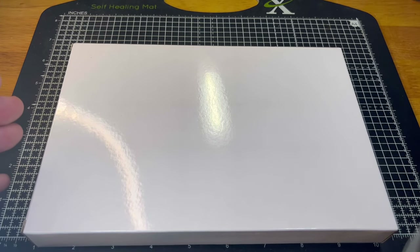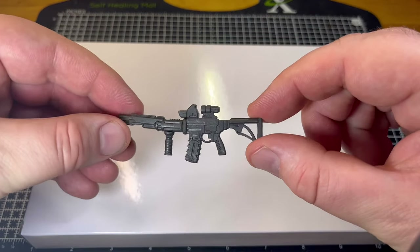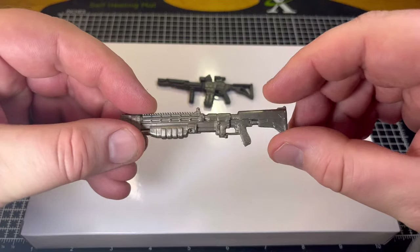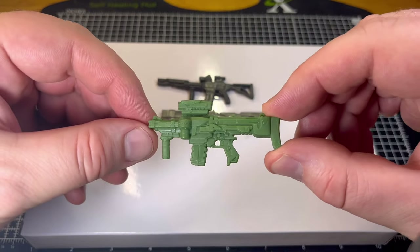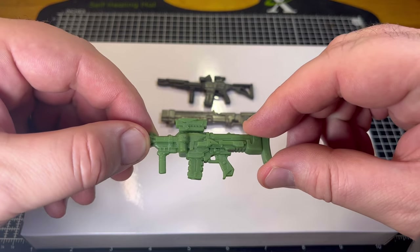Now I think we're all well aware of the frustrations of the accessories that come with the G.I. Joe Classifieds. A couple of examples: this one came with Duke, this one came with Gung Ho, and possibly one of the worst weapons we got for one of the best figures is the weapon we got with Beach Head in the G.I. Joe Classified line.